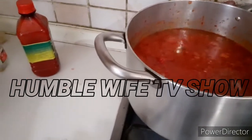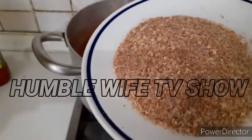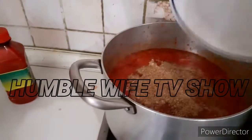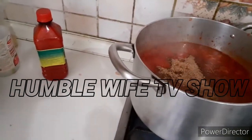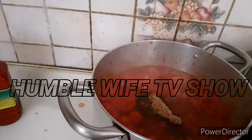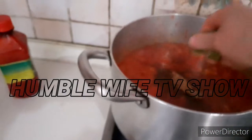Alright, now the ground crayfish is going inside the pot. Also our Maggi cube will be going in — the Maggi cube is going inside the pot now.